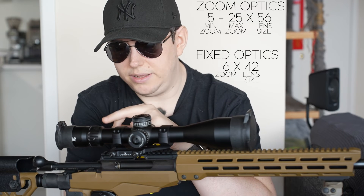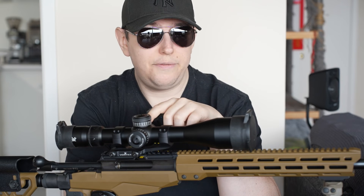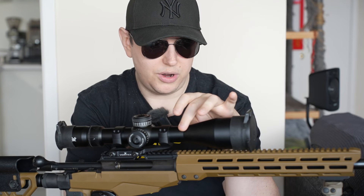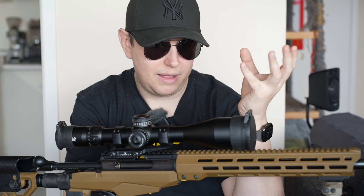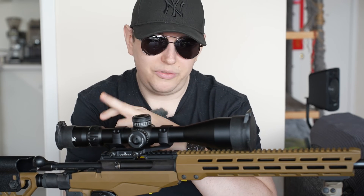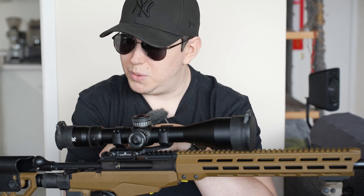This is also a zoom or magnification scope. You'll have a magnification ring usually toward the back of the scope. The side focus might be toward the front on some scopes - just forward of the main tube. Sometimes it can be on the bell, though I've rarely seen that. For zoom, it's very simple - just move the ring left or right. This one is a little stiff because it's brand new, but that's fine - I'd rather it be a little stiff.